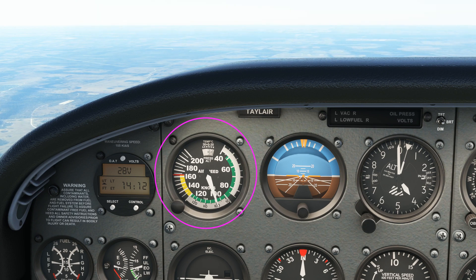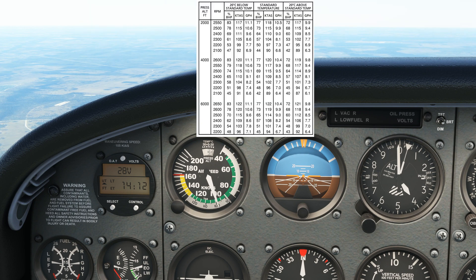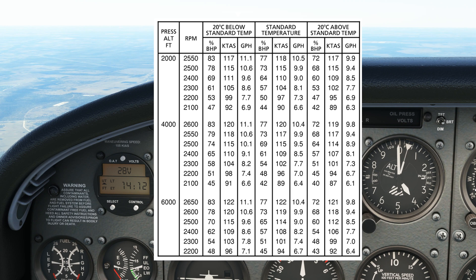This is the airspeed indicator. This is the true airspeed scale on the airspeed indicator that nobody ever pays any attention to. Knowing your true airspeed in flight can be useful when comparing your planned cruise performance with your actual cruise performance. This is because the cruise performance charts in the aircraft's POH usually refer to true airspeed.